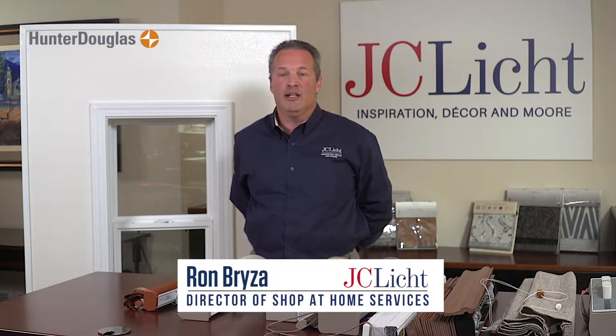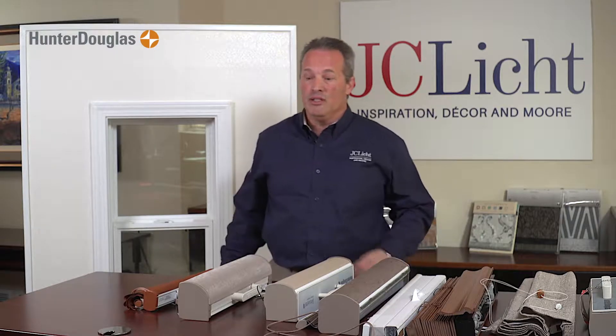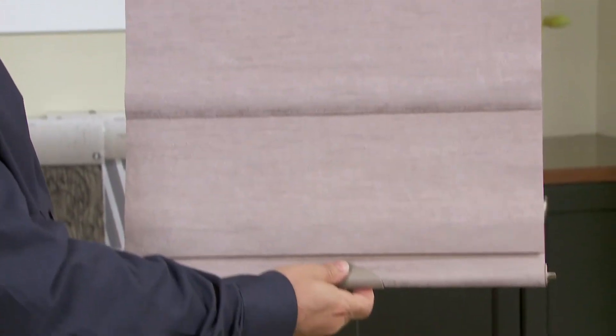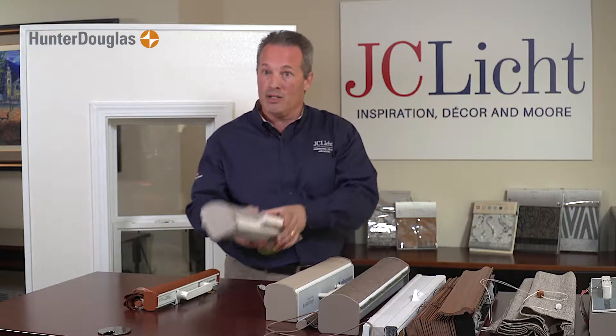We have many features that improve child safety. Every custom-made window treatment needs to have a child safety feature built into it, but there are different levels of child safety. For instance, you could get a shade that is completely cordless — you just pull it down and push it back up. Absolutely no cords whatsoever, about as safe as you could possibly get.